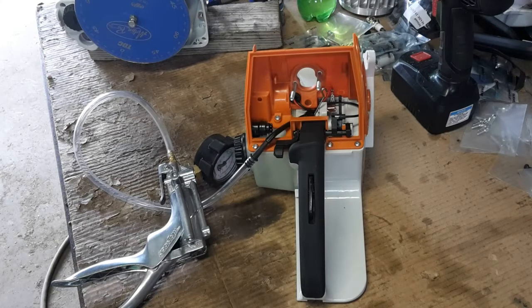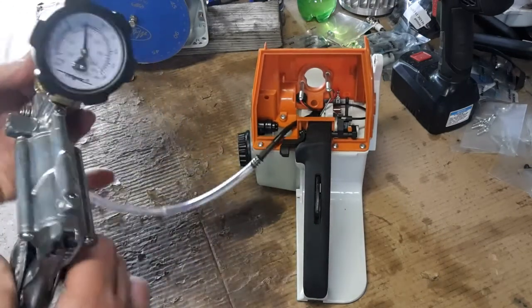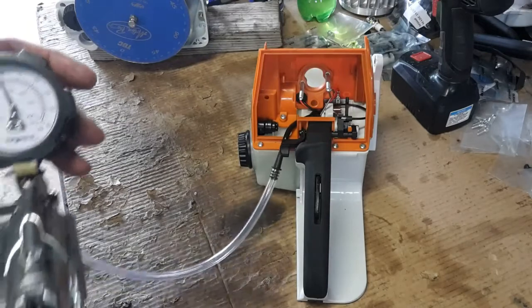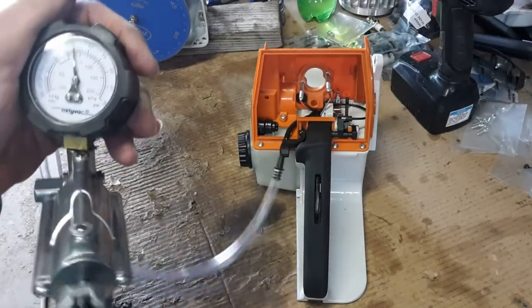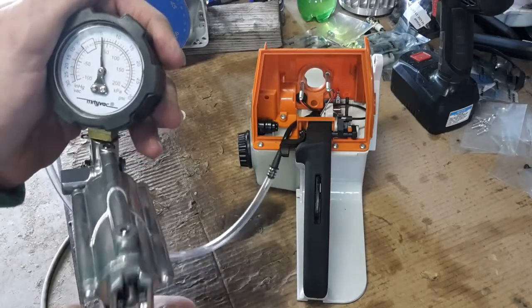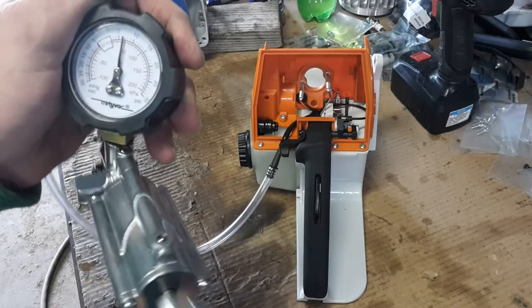It must hold for 20 seconds. If it drops any pressure, the leak needs to be found and fixed before you continue. So 0.5 bar is just a tad over 7 psi — it's like 7.3 — so we're going to pump this up to just a tad over seven pounds.